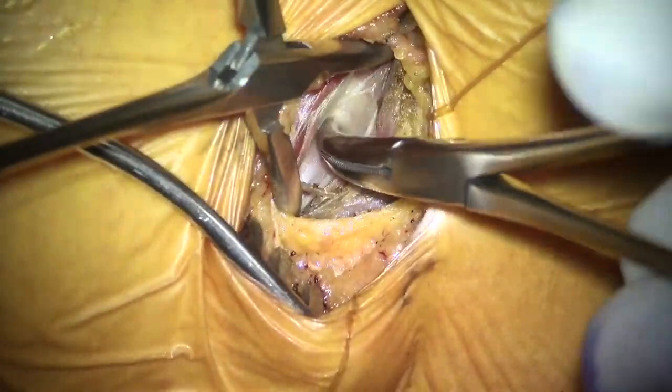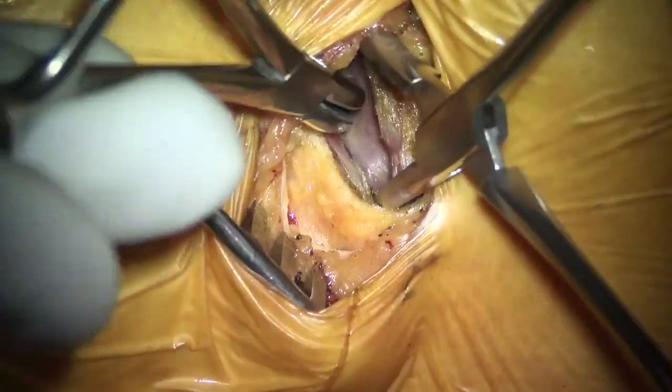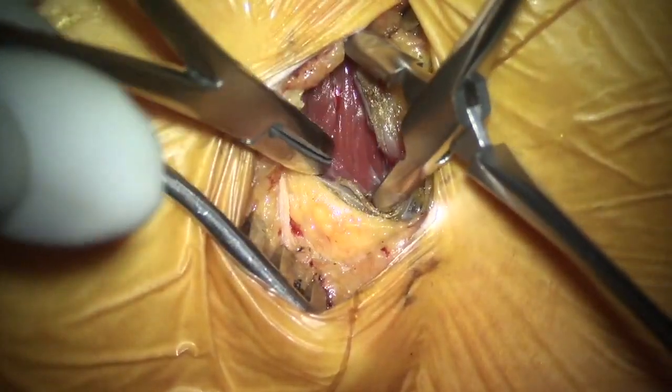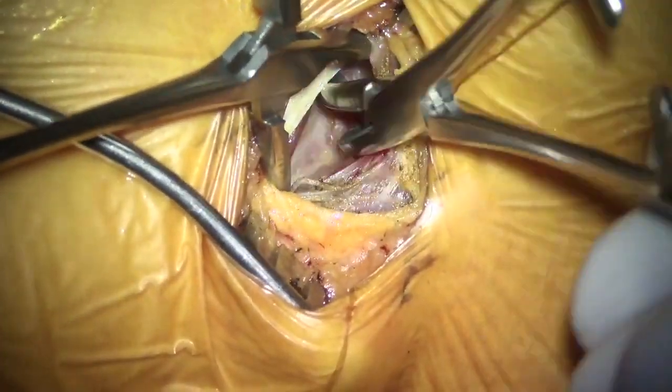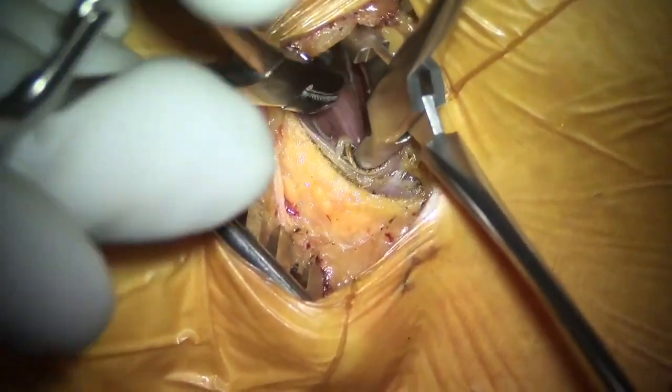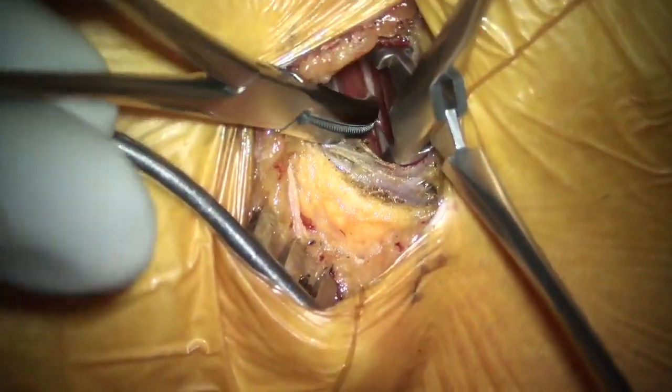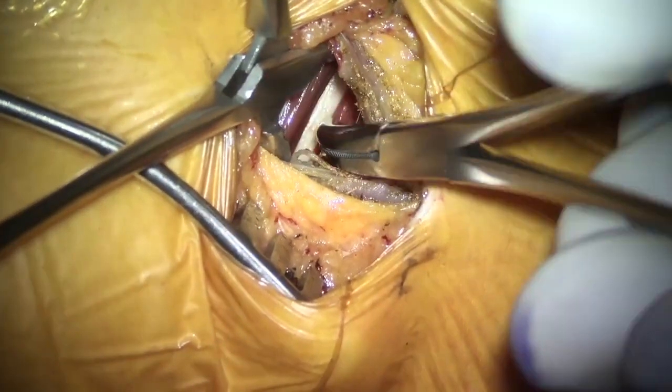Place a small incision on the anterolateral aspect of the abdomen and open up the fascia. Once you open the fascia, you need to do blunt dissection using artery forceps. The muscle you can see is the external oblique, then comes the internal oblique — you can see the different crisscross patterns.